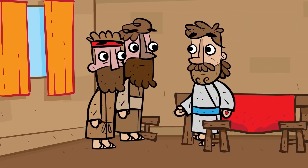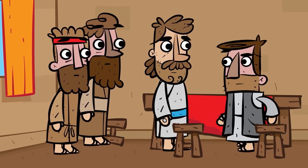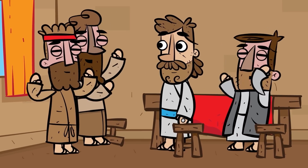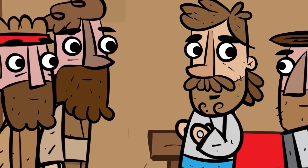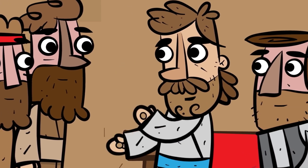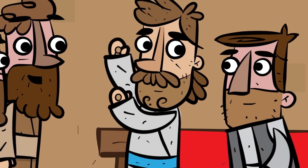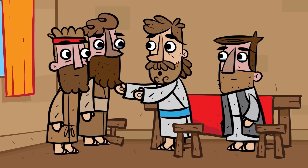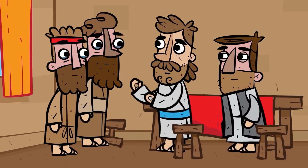And then for the next forty days, Jesus appeared to his disciples and many others and showed them that he was alive and well. He taught them that what he did was the only way that they could be forgiven and be with God forever. 'For God so loved the world that he gave his one and only Son, so that everyone who believes in him will not perish but have eternal life.'